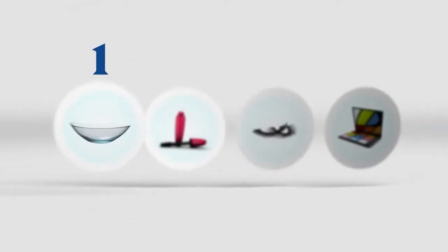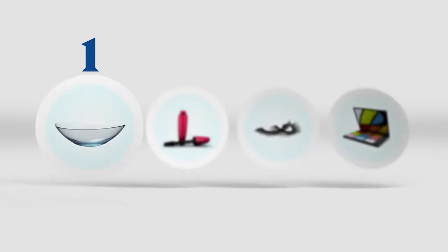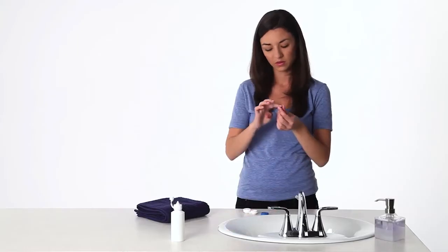One more tip: if you wear makeup, put your contacts on first, so any makeup on your hands doesn't wind up on the lenses. Now do it again with your left eye.